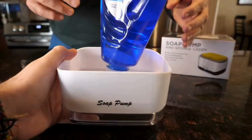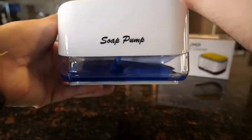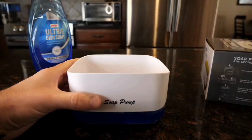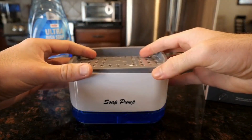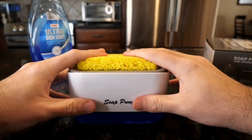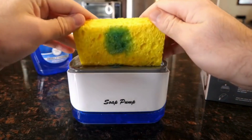If you don't know what to do, there are really simple instructions on the box and they're easy to follow. We have it set up already, so let's go ahead and try it out. When you press the sponge down on the pad, it injects it with soap from the bottom — I went ahead and tried it out.